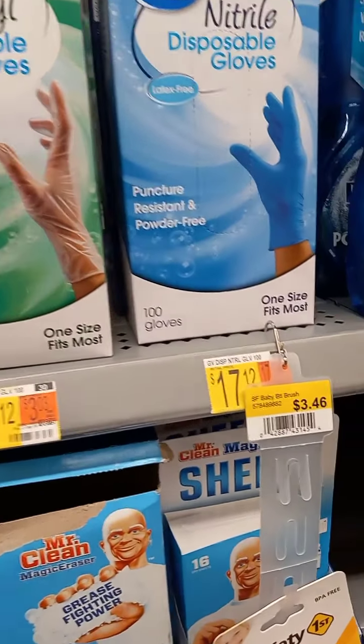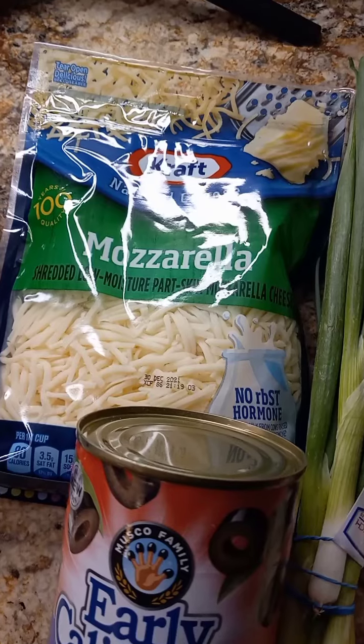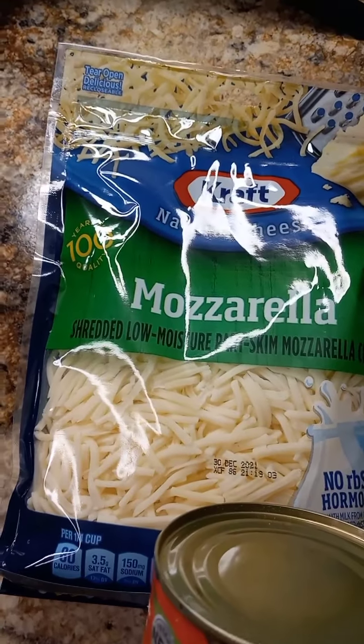I just want you guys to see the gloves. They went up drastically — they were $6 and some change, now they're $12 and $17. That's crazy.